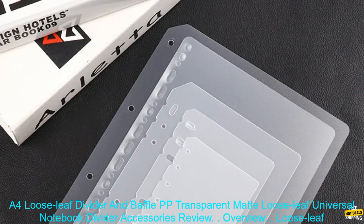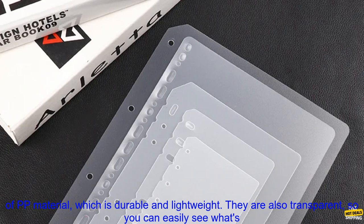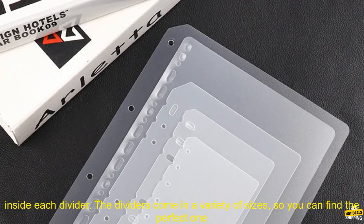A4 Loose Leaf Divider and Baffle PP Transparent Matte Loose Leaf Universal Notebook Divider Accessories Review Overview. Loose leaf dividers are a great way to keep your notes organized and easy to find. These dividers are made of PP material, which is durable and lightweight.